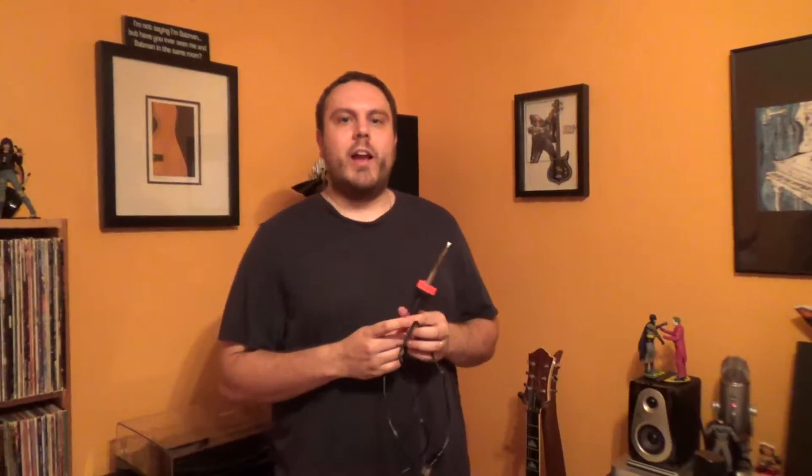Hey everybody, Ben here from Performer Magazine, continuing with our PartsCaster build tips. I'll make this one quick. If you haven't seen this before, it's a soldering iron. Here's the thing.